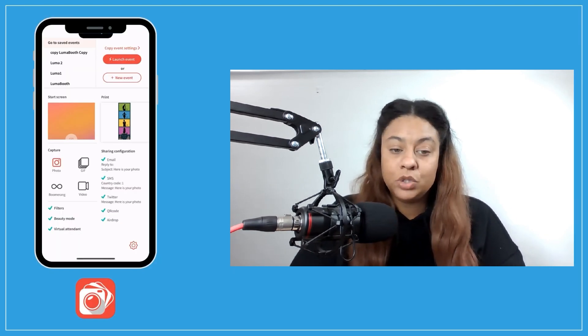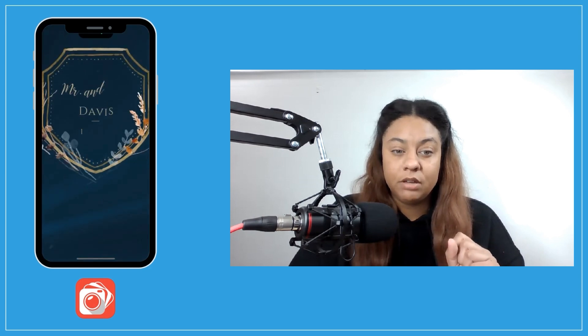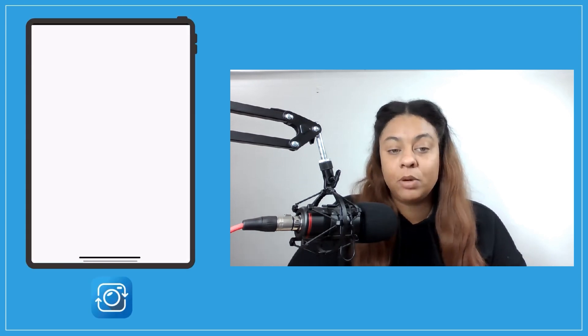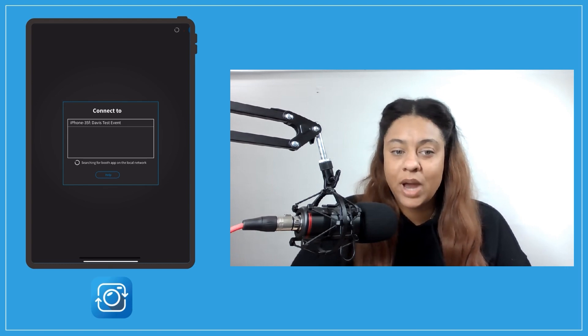Next, I will go back into LumaBooth on my phone and go ahead and launch the event. And now on my tablet, I'm going to launch LumaShare, and here it has detected my phone. So I'm going to go ahead and click on that.